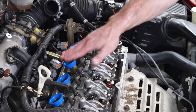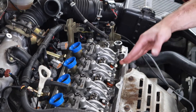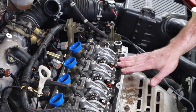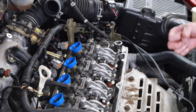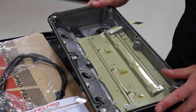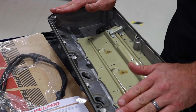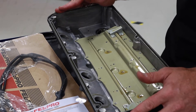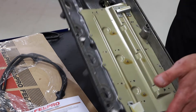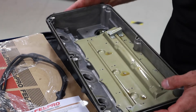Now that I've got the spark plug tube seals on, I also want to inspect my seal surface on the cylinder head and make sure that it's clean and free of debris. If it needs some work I could use something like a little bit of brake clean on a shop rag or even some scotch bright in order to clean this up. I also want to take a look at the valve cover and determine whether or not I need to clean it — generally I want to take the whole thing to the solvent tank and clean it inside and out before reinstallation. You can see that this one's quite clean so we're going to carry on.